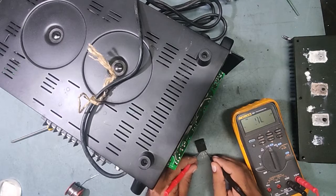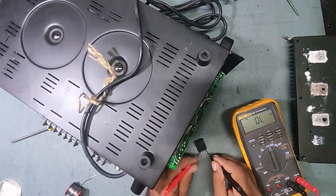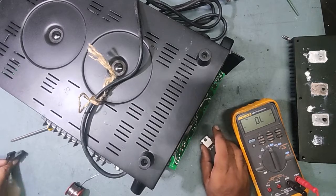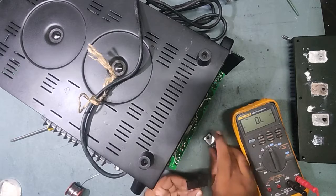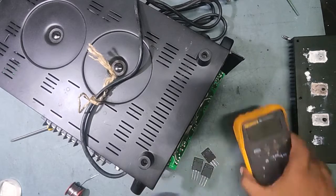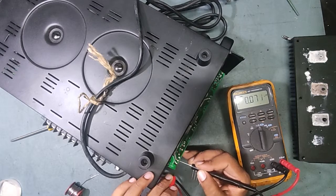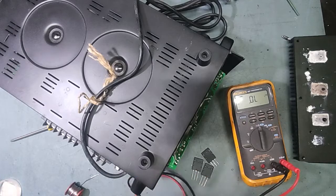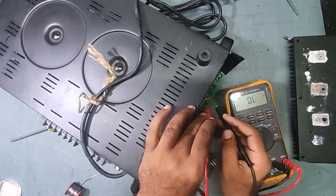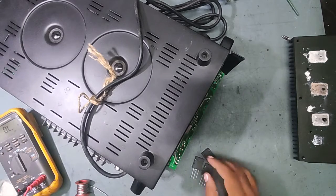The transistor is good — no problem, no shorting, resistance is okay. So we will use the same transistor. This is the old one, and we have two new ones to add. We'll clean this one. We also checked the board for any shorts — no shorting here, nothing. Okay guys, no shorting at all. Let's clean.